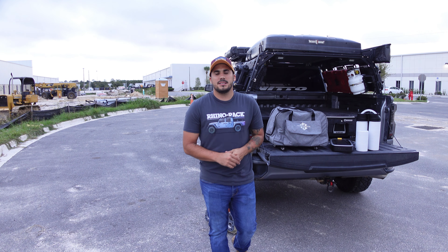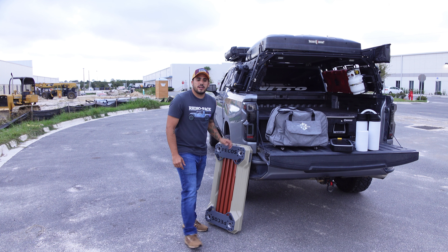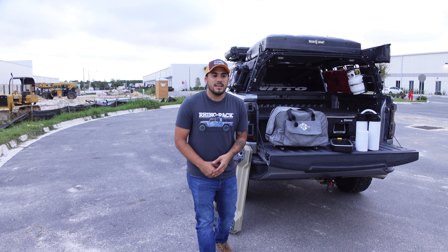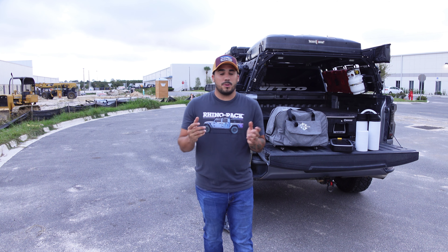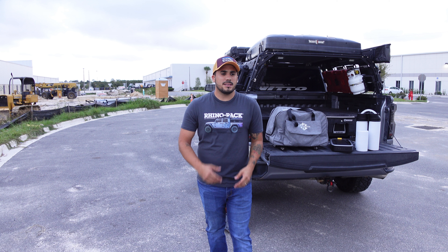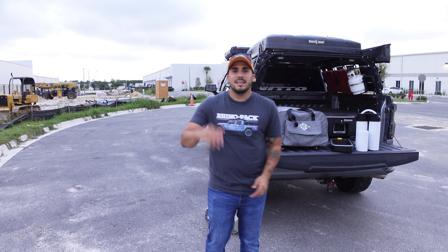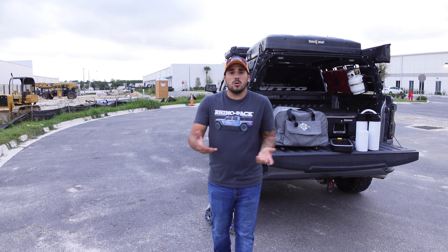Hey, what's up guys, welcome back to my YouTube channel Inciarte 4x4, my name is Carlos. I'm going to give you some information about the Zero Breeze air conditioner. I have a lot of questions and messages from followers telling me the Zero Breeze is not working properly, not cooling enough. The problem could be how you set up your AC. In this video I'm going to explain as quickly as I can so you guys can learn.